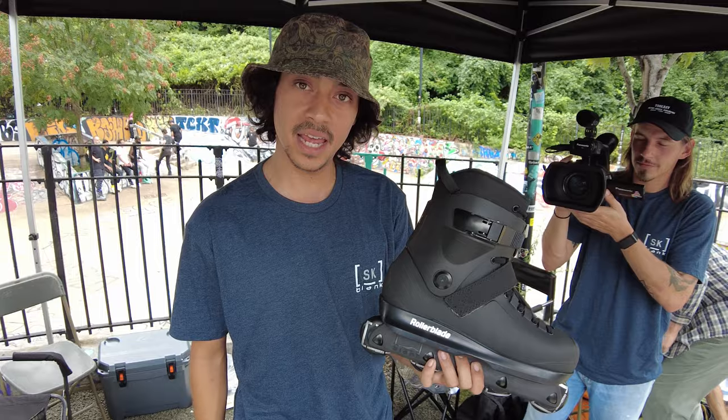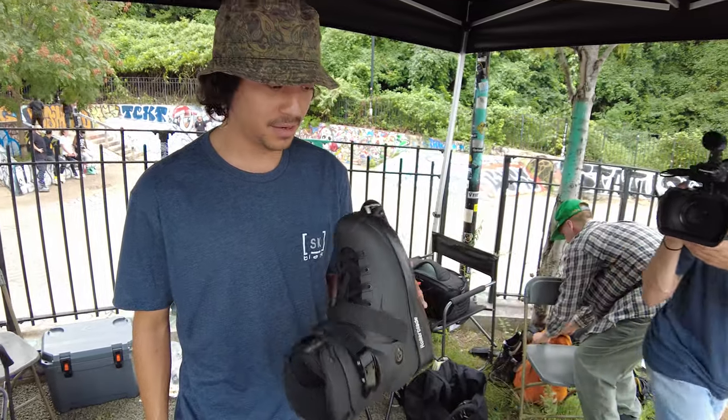Let us know what we're looking at. New blank skate. Bunch of cool things about it. First time in public.